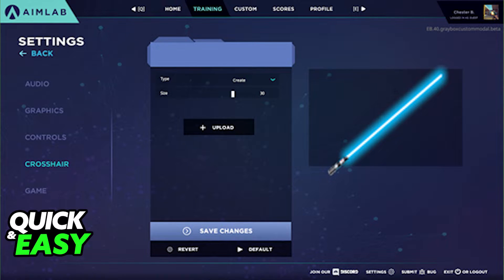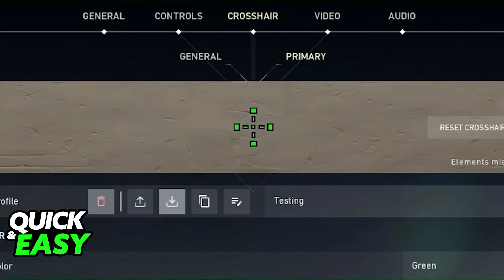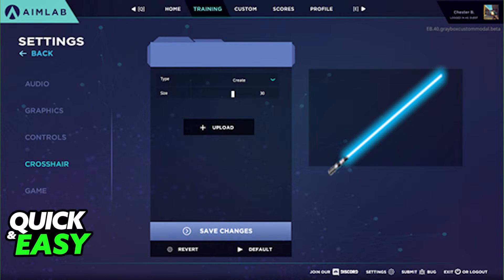The simplest one is: within Valorant, take a screenshot of your crosshair and remove the background, so make it a PNG image of your crosshair. After you make a PNG image with no background of your crosshair, you can just import it into AIMLAB by using the custom create crosshair function in the settings.